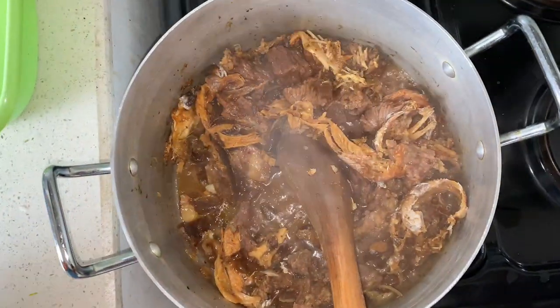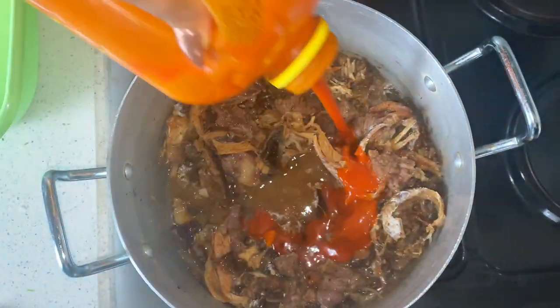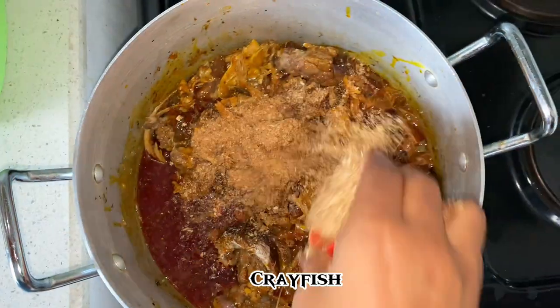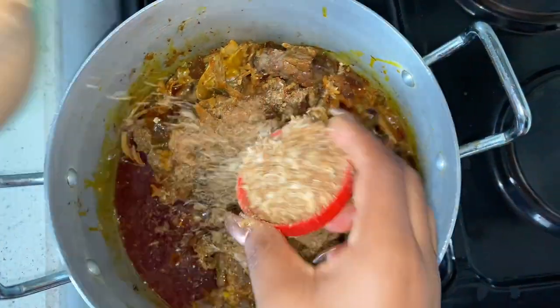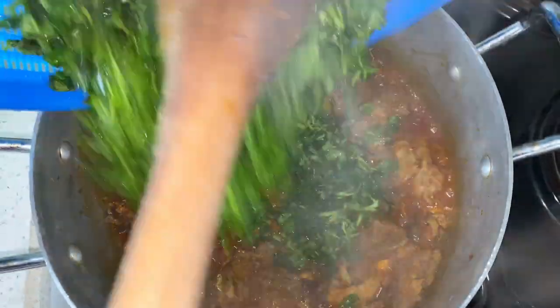After cooking the proteins until they are ready, the cooking of the soup starts. You begin by adding your palm oil, then add the other ingredients like crayfish. I've already added pepper and seasoning while cooking the protein.